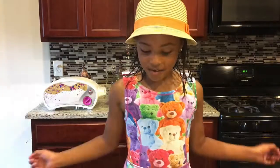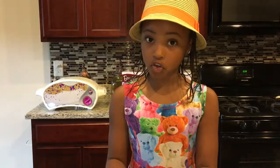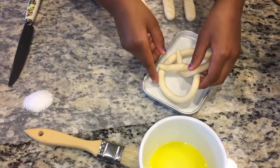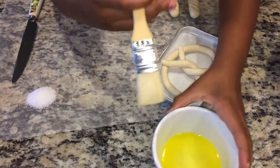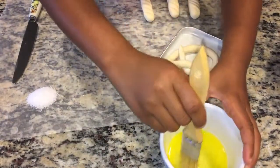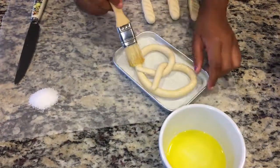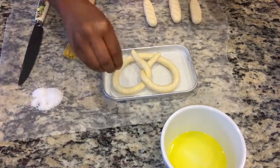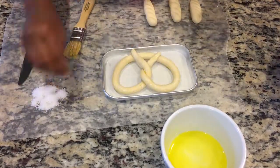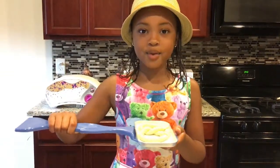So now I'm going to put my pretzel on the baking pan and spread some egg wash and add some salt. I'm going to take some of this. So now we're going to put it in our Easy Bake oven and set the timer for twelve minutes.